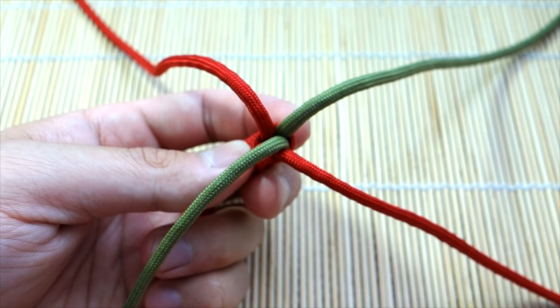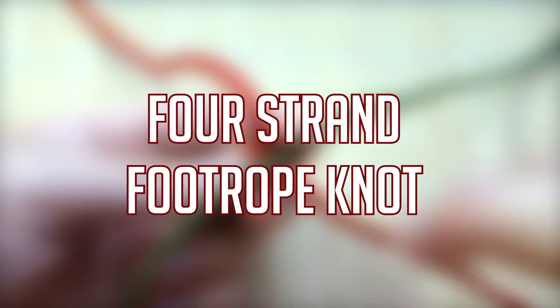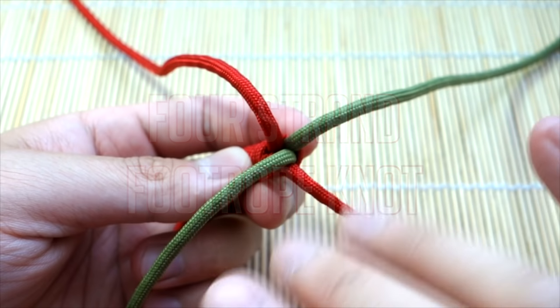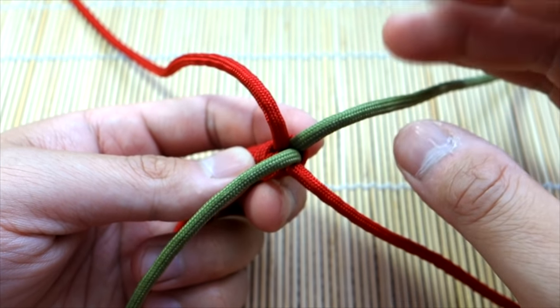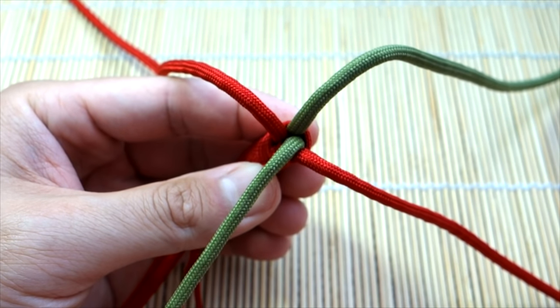Hey, what's up guys, Tim here again. Got another short tutorial for you today — we're learning to tie the four strand foot rope knot. This is almost like a four strand diamond knot where you have four strands that converge to one end, and you can tie this as a stopper knot or lanyard knot. This is going to be very important for a few upcoming tutorials I have.